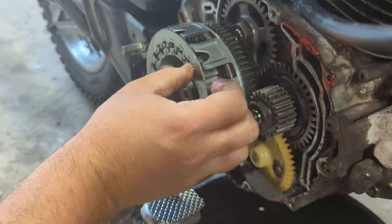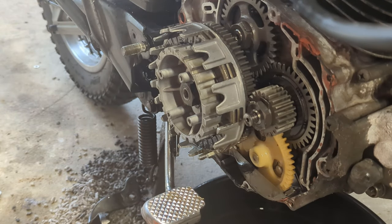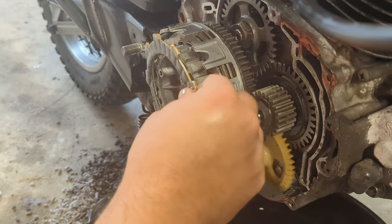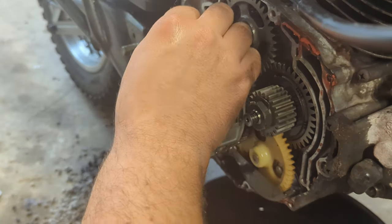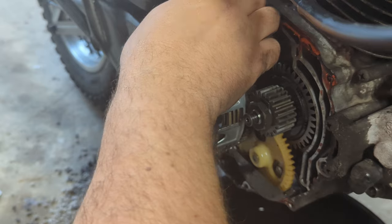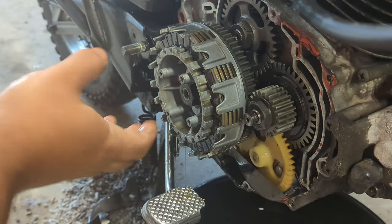Then a metal disc, then a friction disc, then a metal disc, then a friction disc, then a metal disc. These are new metal discs by the way — notice the old ones had some impressions on them, some dimples, like they were designed to be sporty, I suppose you could say.